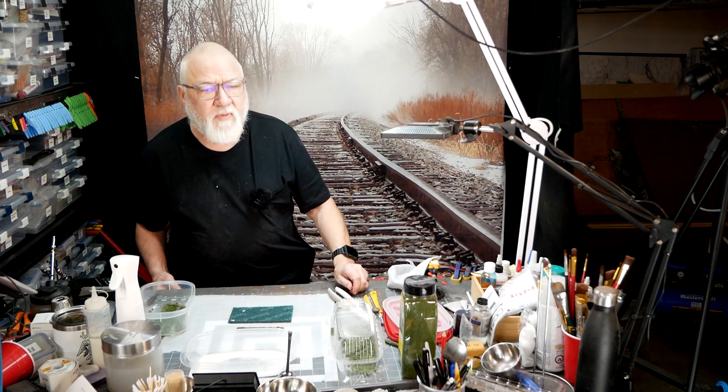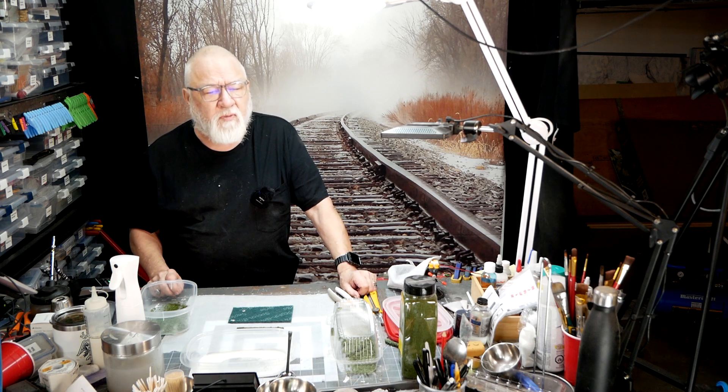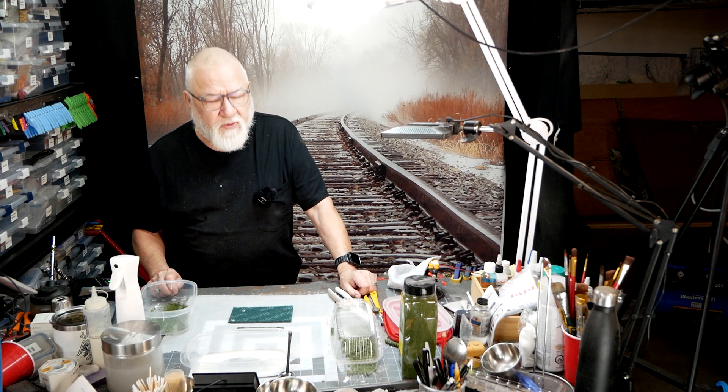Welcome back. My name is Dave and this is McCarroll Siding, my N-scale layout based on the Huron Central short line between Sudbury and the Soo in Northern Ontario.